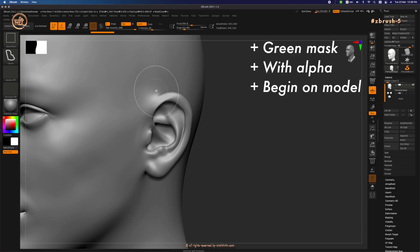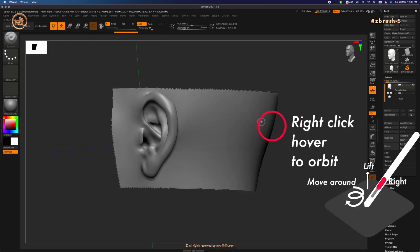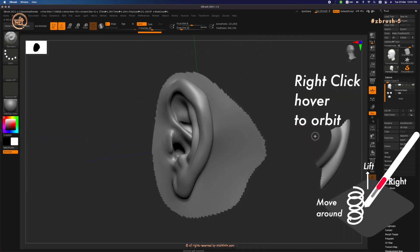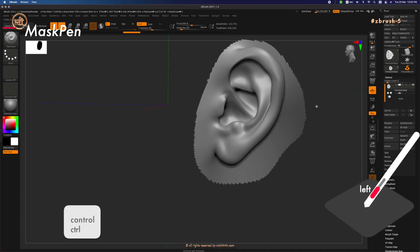As mentioned in the previous video, the Lasso mask can begin on a model. Method number five from the previous video starts on the background and only applies a rectangular mask with no alpha. Draw around the ear area to isolate it, then use Mask Pan to paint on the ear.